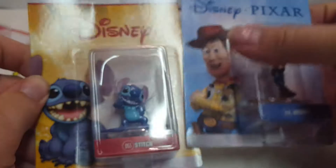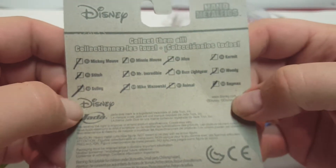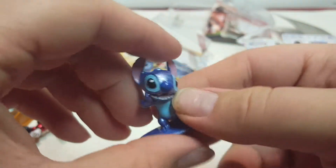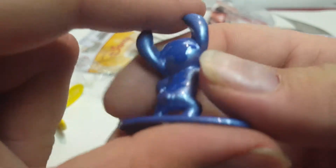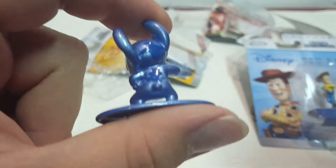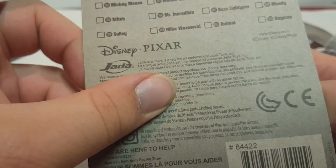Next, still in the Disney/Pixar set, we've got Stitch from Lilo & Stitch. There was a TV show and a couple of movies — it was a pretty popular movie since it spawned a whole series. I used to watch it back in the early 2000s. The paint looks a little glittery and he's a little blue — I think he did have spots on him somewhere. Pretty decent figure.